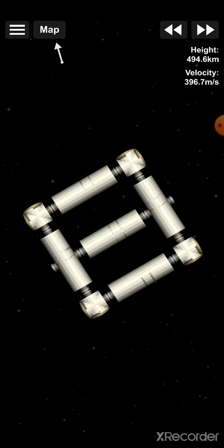So, there you have it guys. The last part has been added and my gravity ring is complete. This is the first part of my Mars station and I want to further expand it in the future.